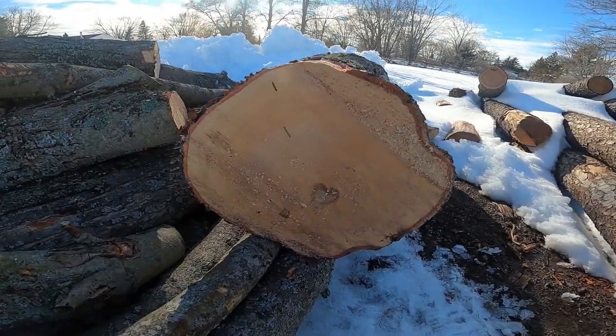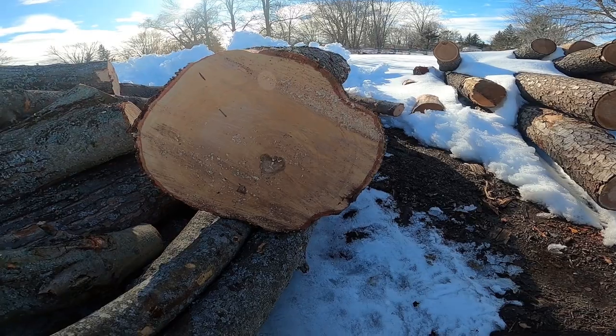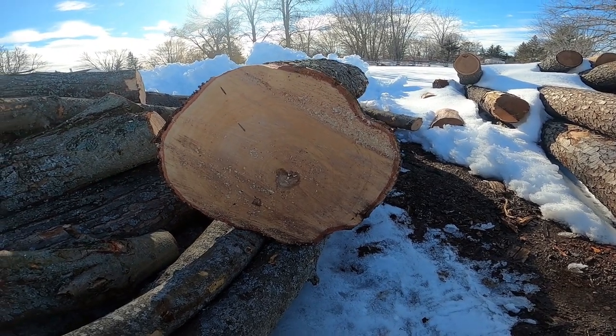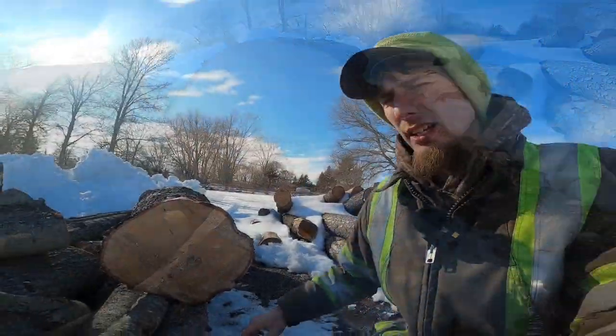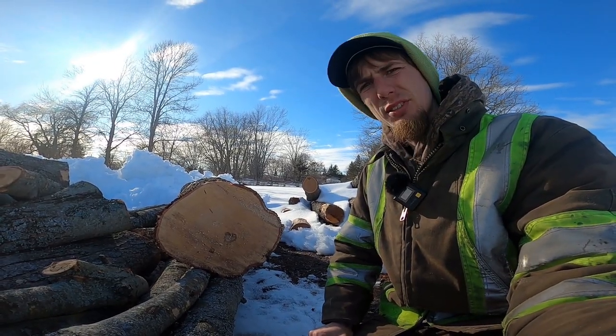Alright, looks like we got a good candidate right on the end here — that's pretty close to a bar deep, I'd say. So let's get the Echo warmed up and slice through this maple.